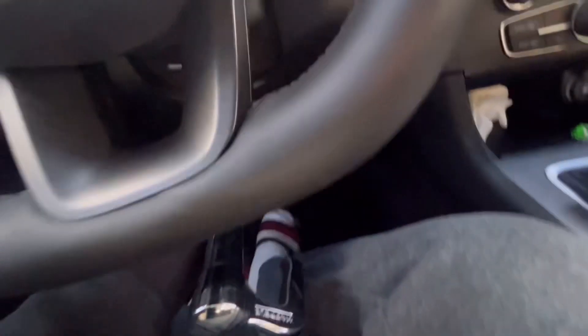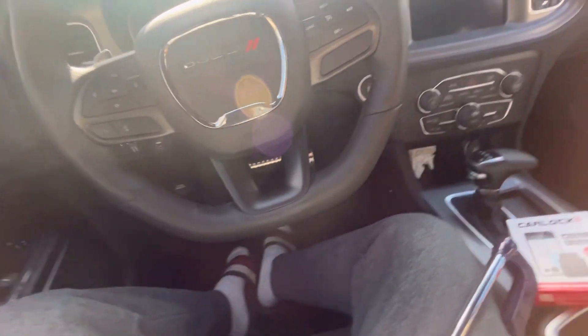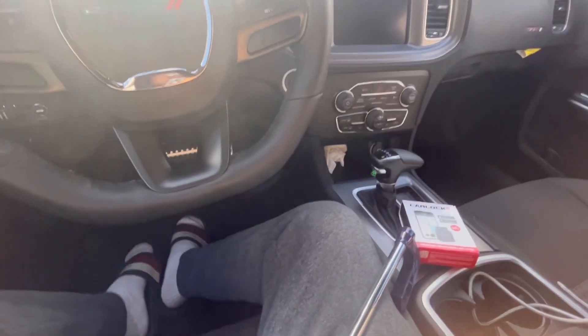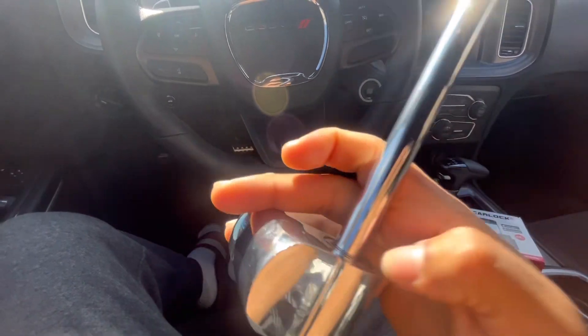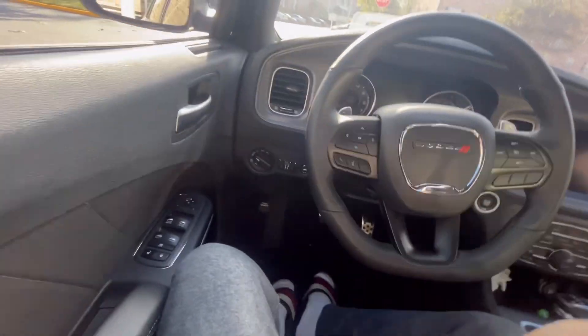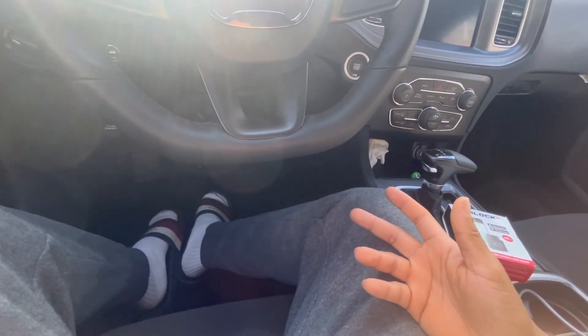I'm going to show you guys. It's connected to the pedal right at the bottom here. Then you adjust it to connect to the steering wheel right here, and you lock it in place so they can't steer your car. By the time they break your window, you already get a vibration detection on your phone. For them to take this off, they got to saw it off.